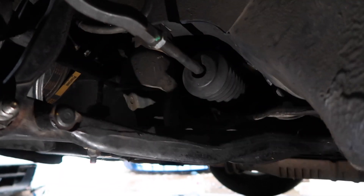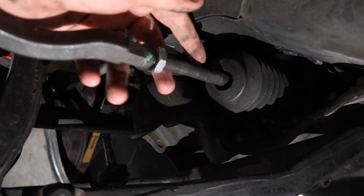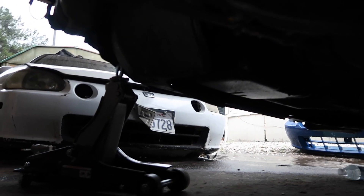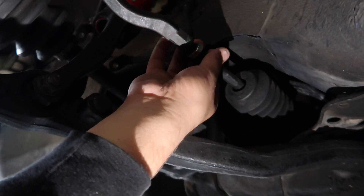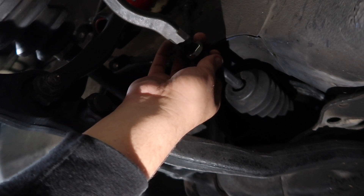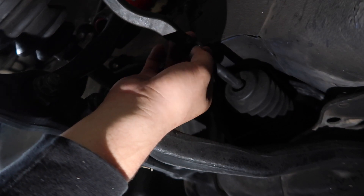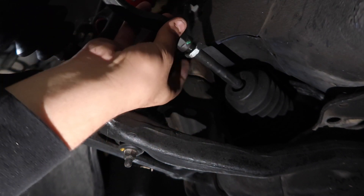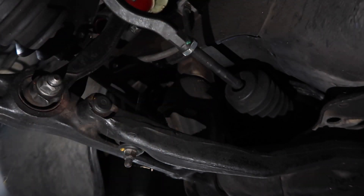We just broke this loose — we're going to push it back a few threads so we can twist this inner tie rod. We just have to figure out which way is which. We turned it about three and a half turns clockwise toward the driver's side wheel because the toe was pointing outside to the left. We're going to tighten this bolt just a little bit so it doesn't move on us.